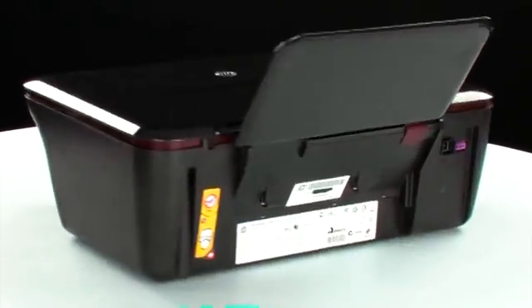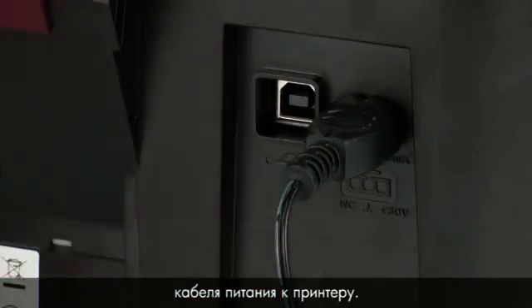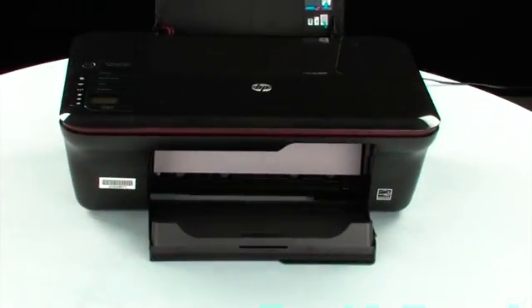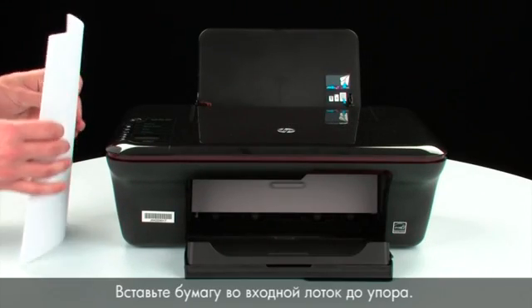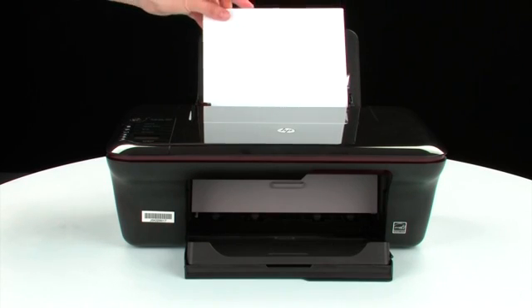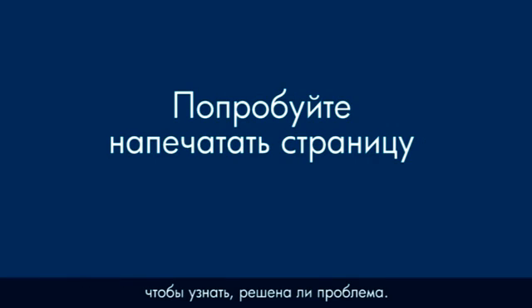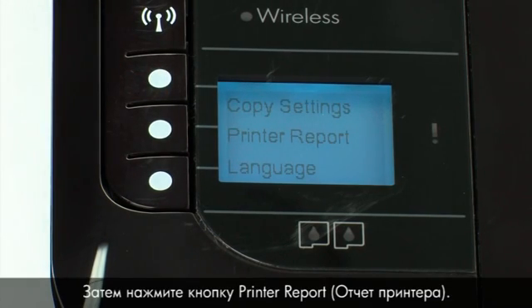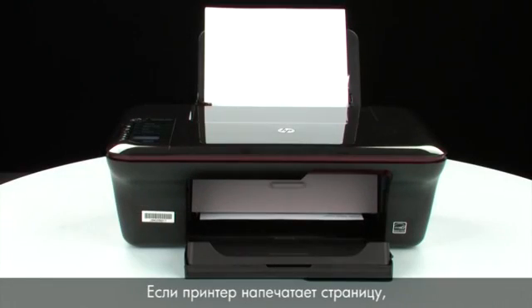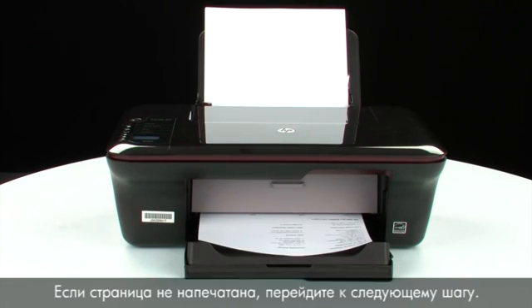Turn to the back of the printer. Reconnect the power cord into its power source, then reconnect the other end into the printer. Turn to the front; if the printer does not automatically turn on, press the power button. Load paper into the input tray and slide the paper width guide inward to the edge of the paper. Try printing a page: press the button next to Setup, then press Printer Report. If the page prints successfully, the issue is resolved and you can reconnect the USB cable. If the page does not print, go on to the next step.